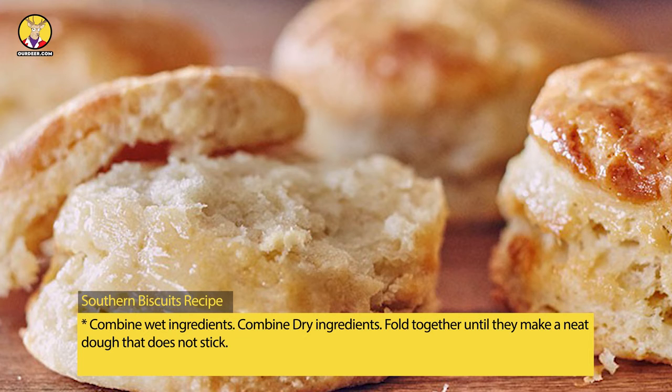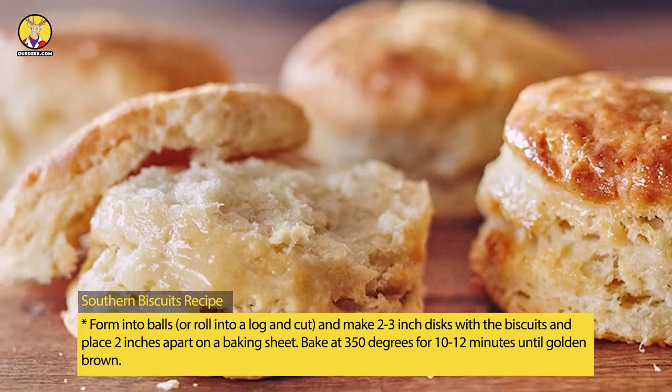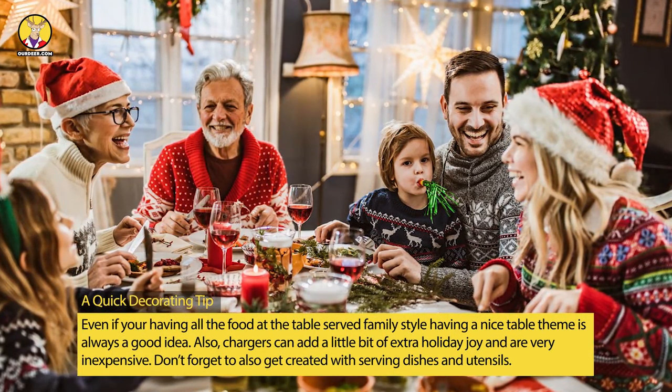Form into balls or roll into a log and cut into 2-3 inch discs. Place two inches apart on a baking sheet and bake at 350 degrees for 10-12 minutes until golden brown.